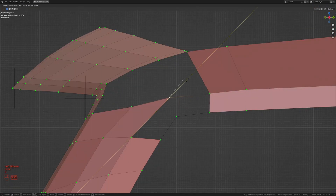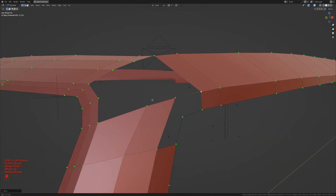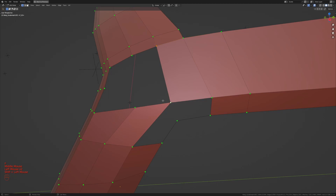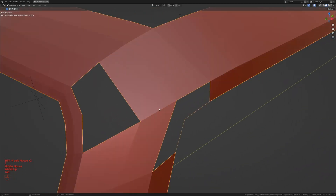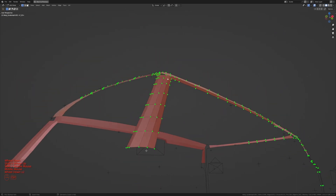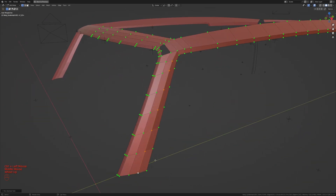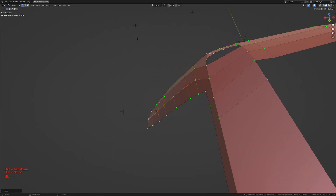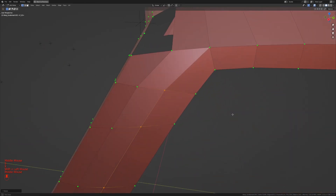In the side view, I'll press G twice then C and slide up to define the curve — doing the same for adjacent vertices. Taking these four and pressing F, then these two and pressing F — and these four and press F once. Taking these two and pressing F twice, I'll then take all that edge, make the bottom one the active element, and press S, X to shrink this in and shape it.